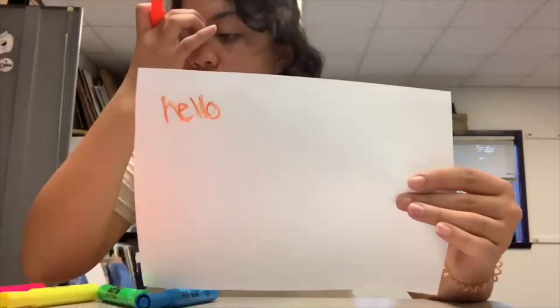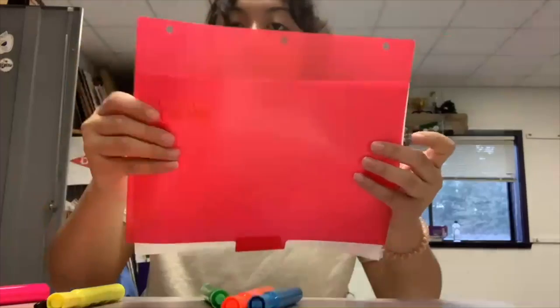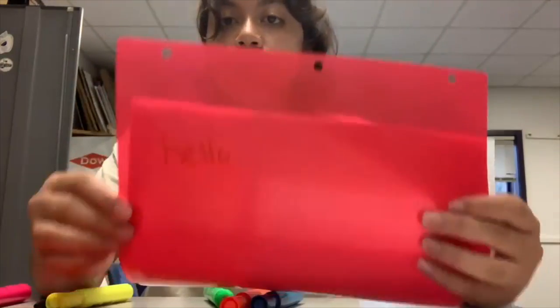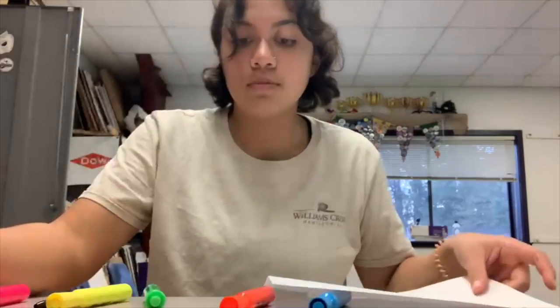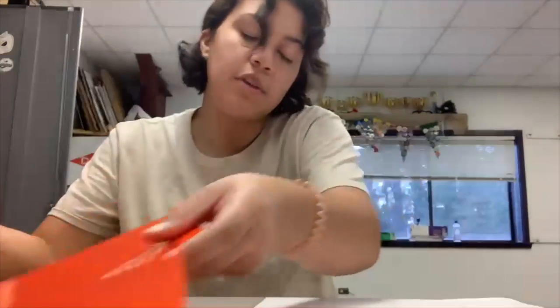Once your message has been properly hidden, put it up against your piece of plastic to read the hidden message. I found, for me, the best colors that work are orange and red for the plastic.